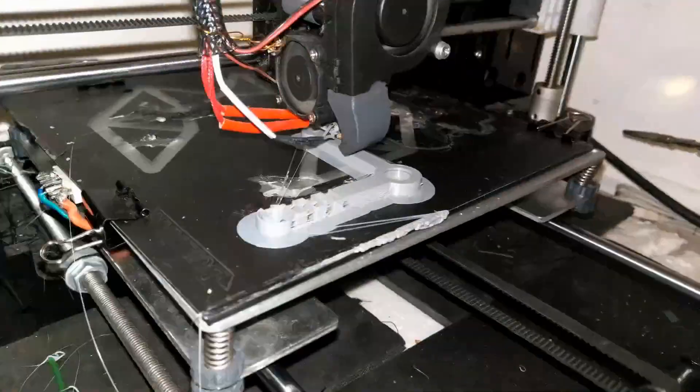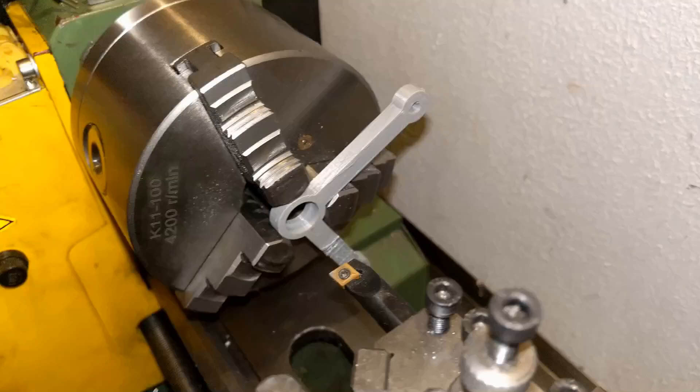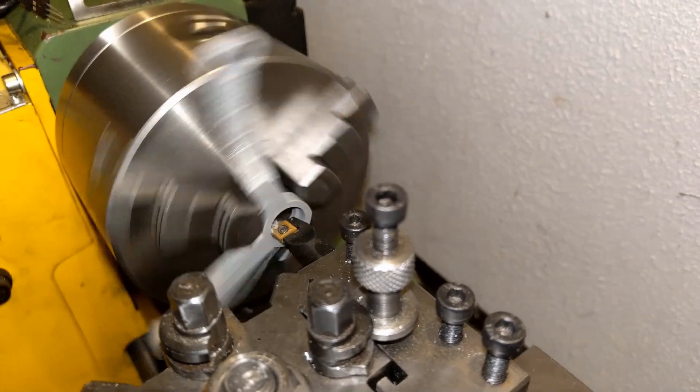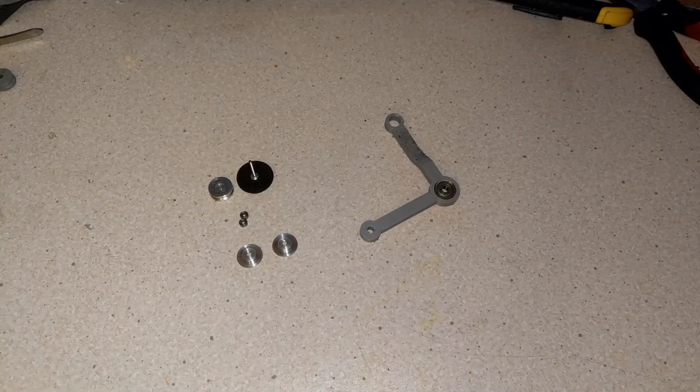I also modified the swing arm and added a leverage point, so I can move the swing arm from different positions.